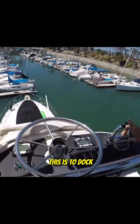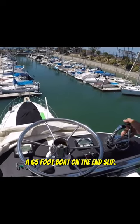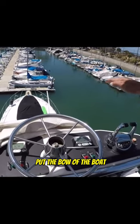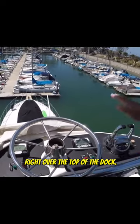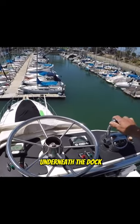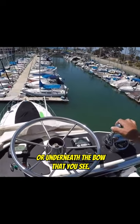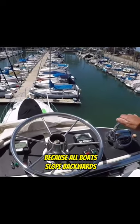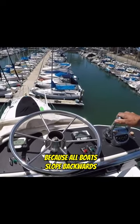I'm going to show you how easy it is to dock a 65-foot boat on the end slip. You just bring it right up here and put the bow of the boat right over the top of the dock. There's a whole bunch of boat underneath the bow of it. See, we're not even near the dock — it looks like we're running over it, but we're not, because all boats slope backwards.